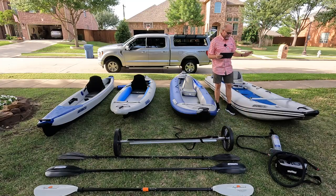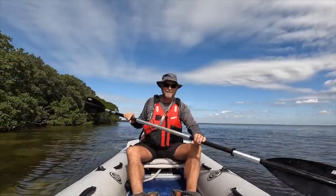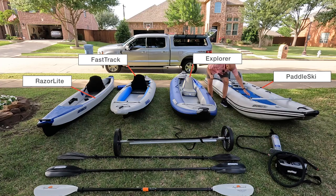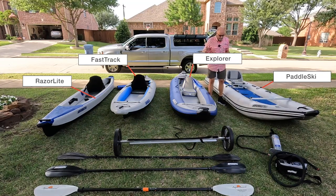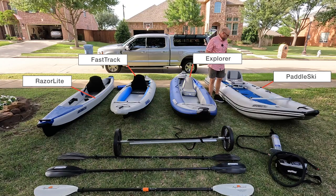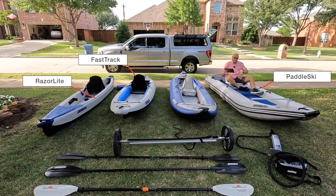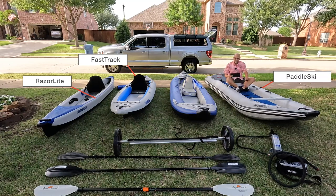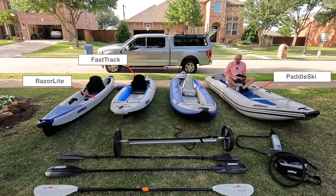This other kayak is in a league all by itself — it's called the Paddle Ski. It's not really a kayak, it's a boat — a pontoon boat. You have pontoons on the side and a rigid drop-stitch floor, just like the other kayaks. On the sides, you have big pontoons that give unbelievable stability. This kayak is made for two people. It comes with two seats, though when I'm by myself I just have one seat. You can also use the inflatable seats in this — they work perfectly and don't take up as much room in your vehicle.